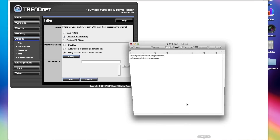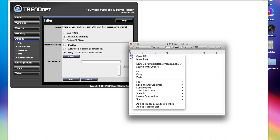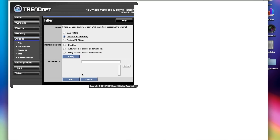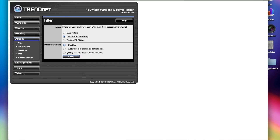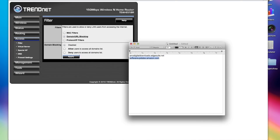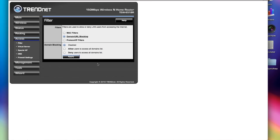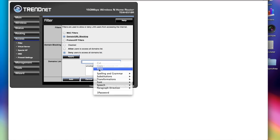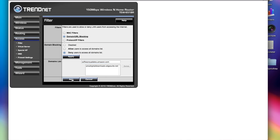I have the domain names right here. I'll copy the first one and paste it, then click on Add. When that's done, we'll copy the second one, paste it, and click on Add again.